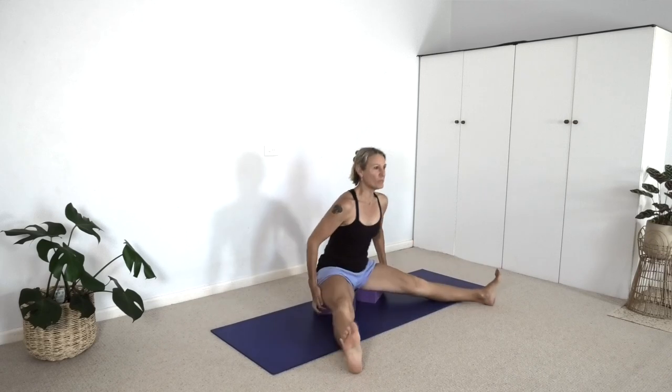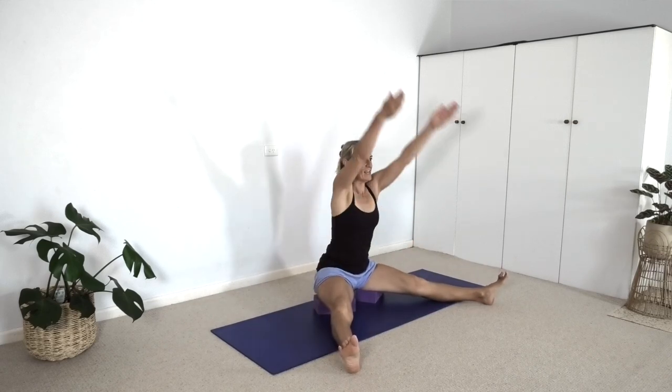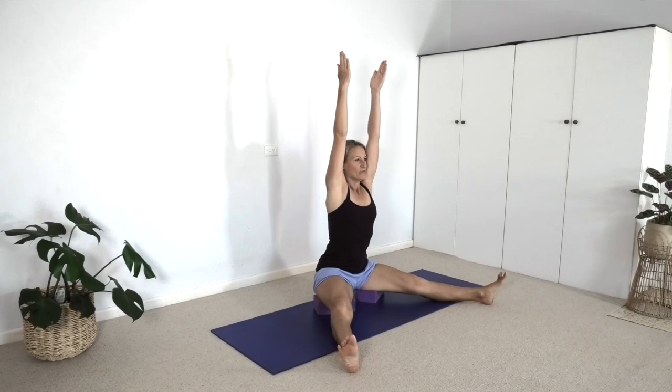Let's go again. Inhale. Exhale — kick forward, press down. Raise the arms. Lift the anterior spine, then lower the arms. Fall back, come off your bricks. Inhale. Exhale — propel yourself forward. Lift the lumbar spine. Take the arms up. Front body long. Arms down. Come back off your bricks.